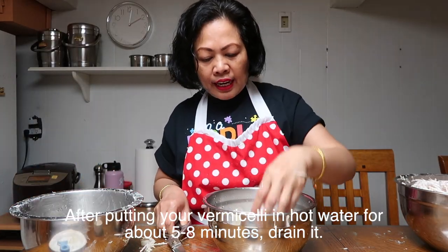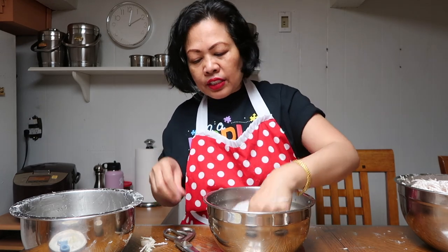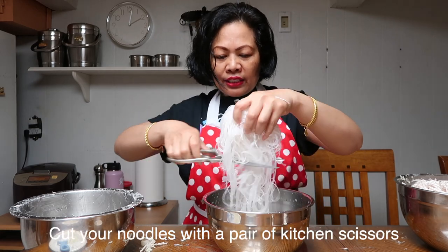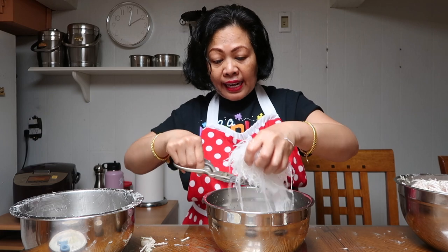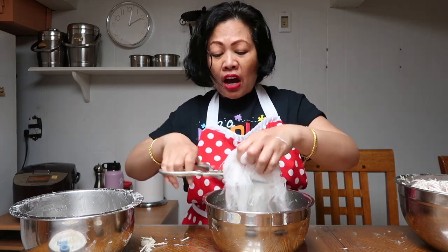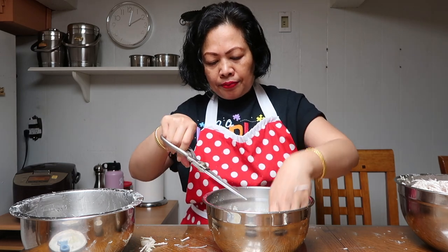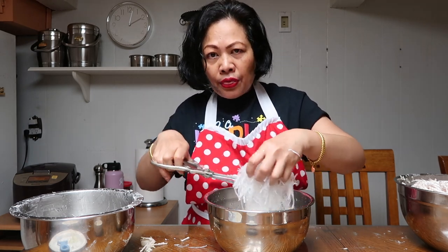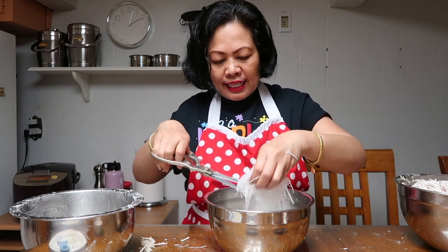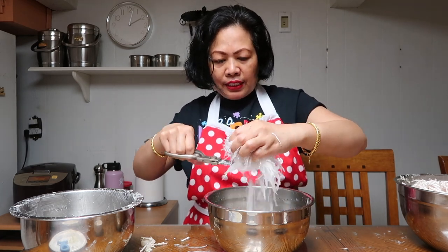Here are the noodles I showed you earlier — they were hard, but now after soaking in water they're soft and the strands are very long. What I do with the clear thread noodles, or vermicelli, is just cut them down, because they go inside your egg rolls. When fried, these noodles become very clear and very soft — they're one of the best ingredients in the egg roll.